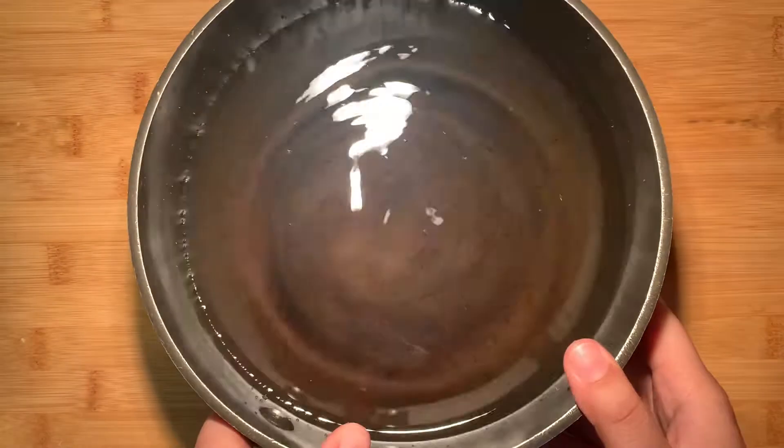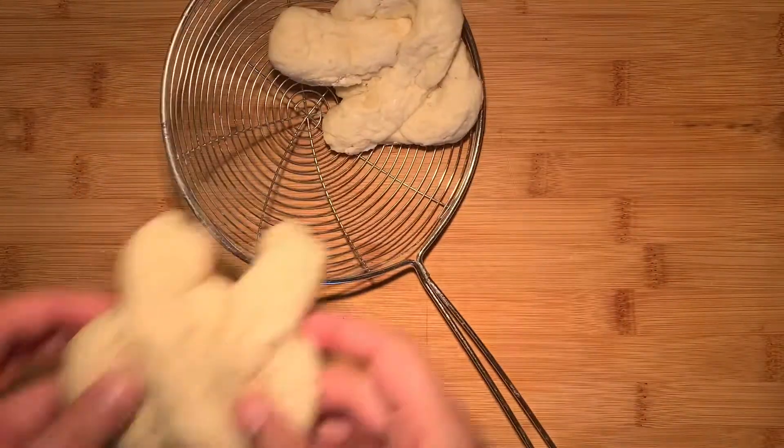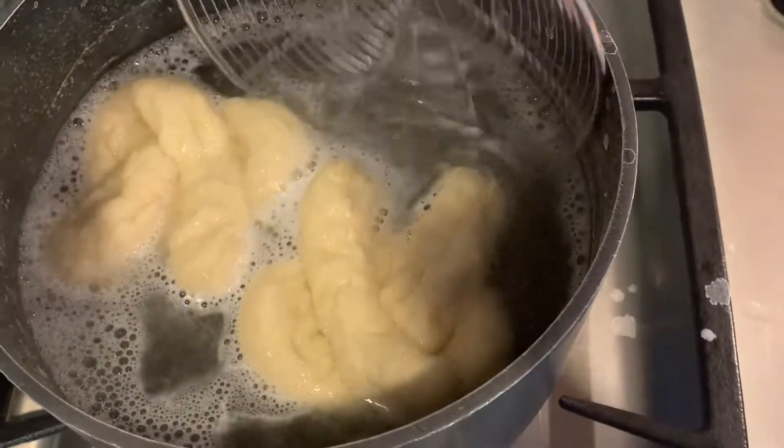Now we're gonna grab a pot of water and add a quarter cup of baking soda to it. Bring the water to a boil, then add in the pretzels two at a time and boil for 30 seconds on each side.